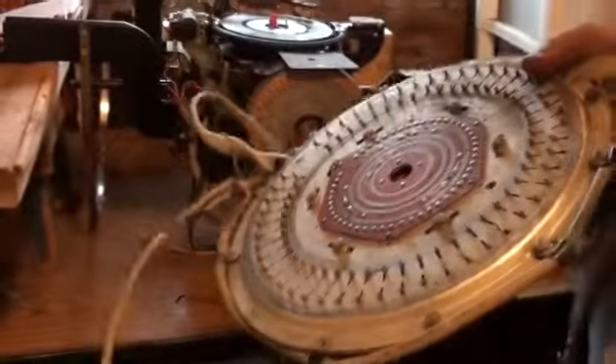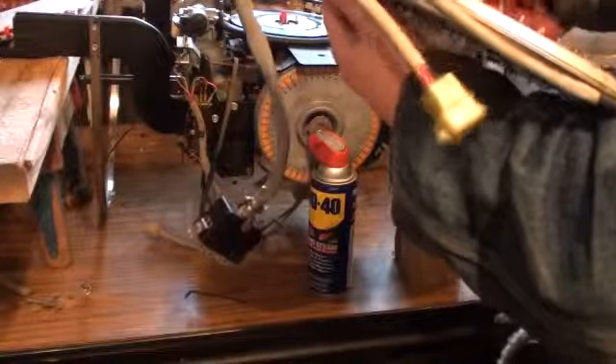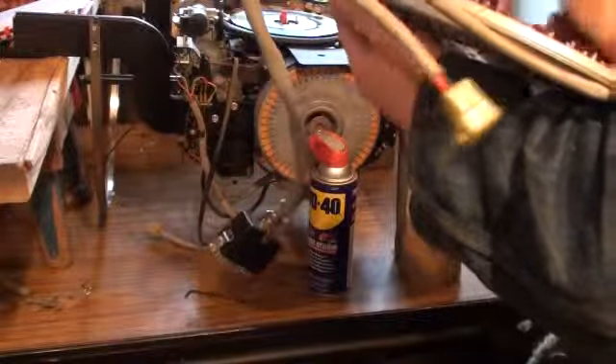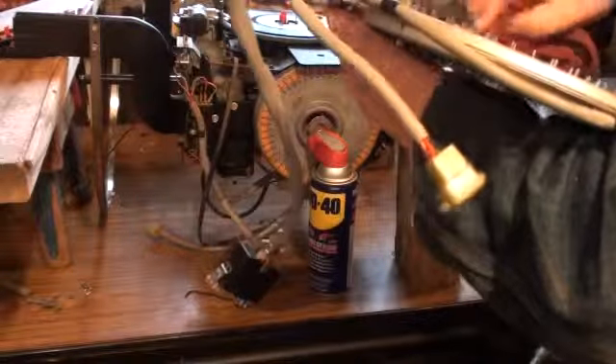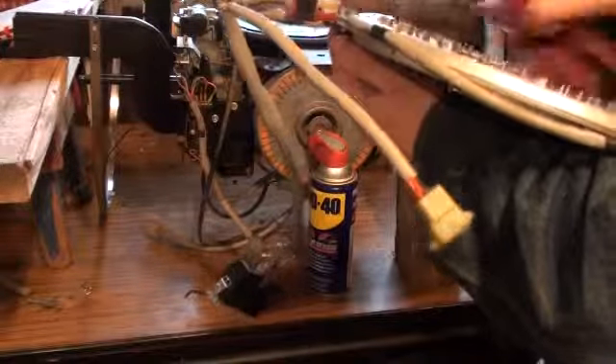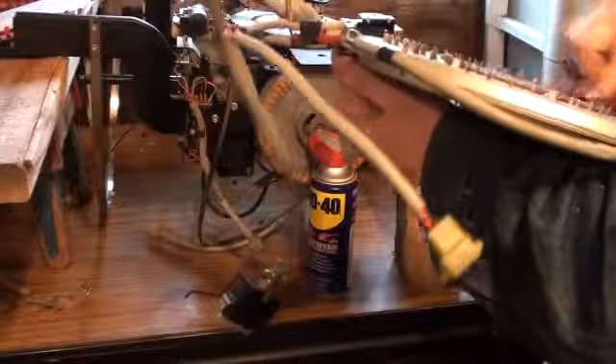Let's back this up a little bit. I can kind of see what we're doing with the camera. Okay, let's get those cleaned off.